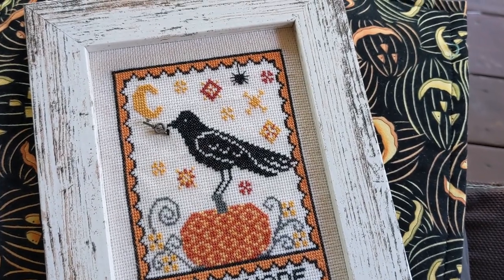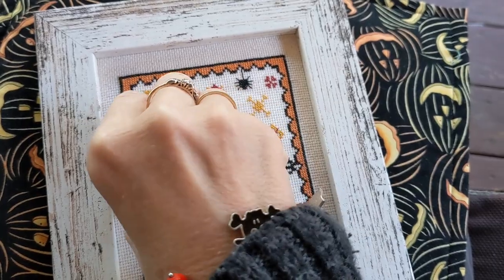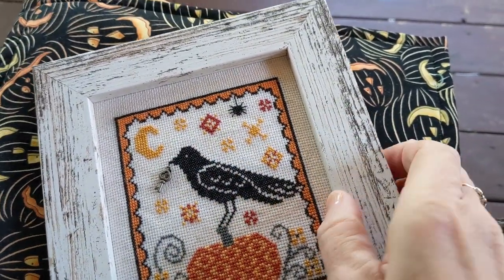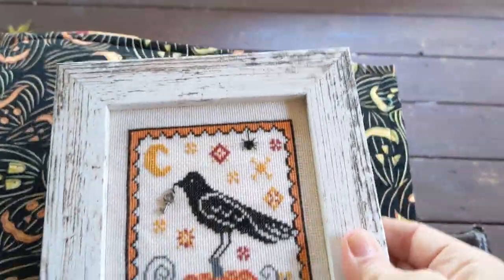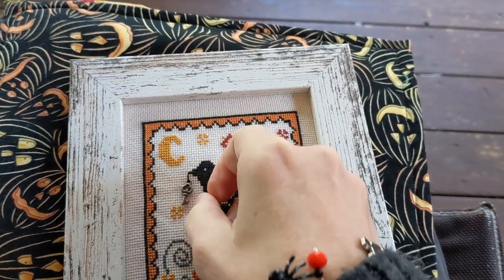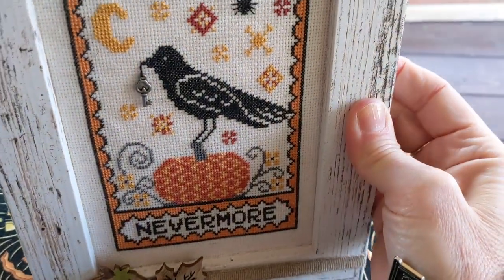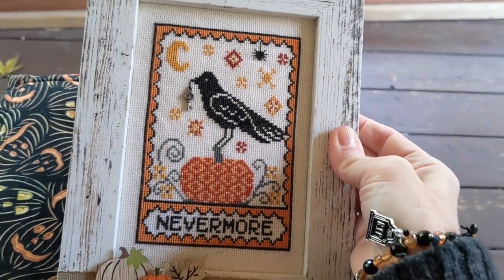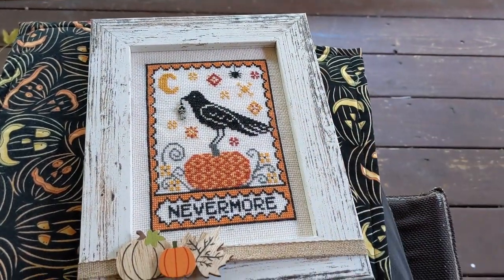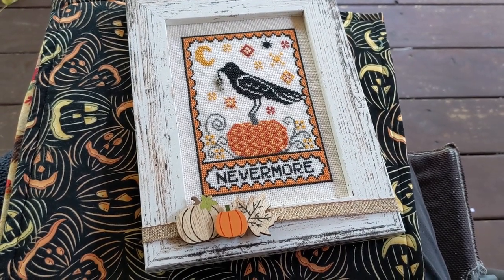I'm going to tighten this and stretch it just a little bit more. Did I show you that I put the key on here? I can't remember if I showed you that when I finished it. It looks a little twisted — there we go, that's how it's supposed to be. See, dangles! Isn't that cute? So I'm really happy with the way that turned out. And it's framed! I'm getting some things done.